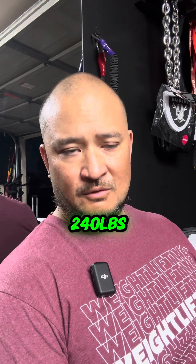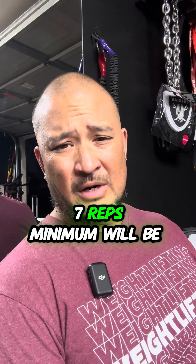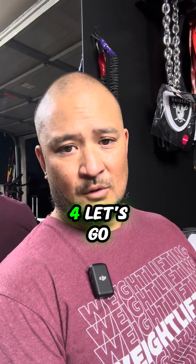Weight on the bar is 240. Going to try and go for seven reps, minimum will be four. Let's go.